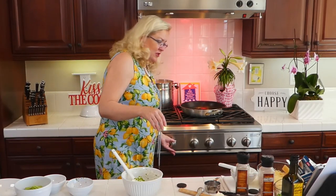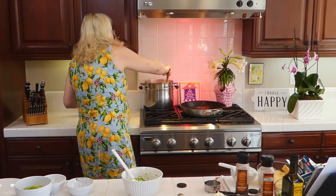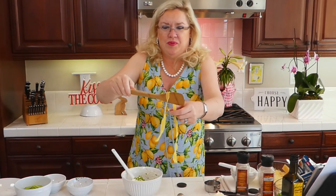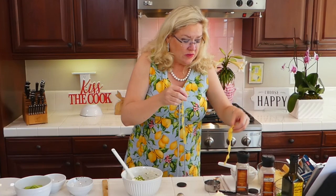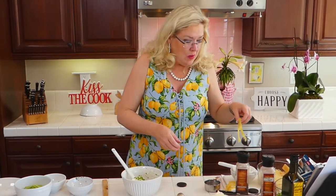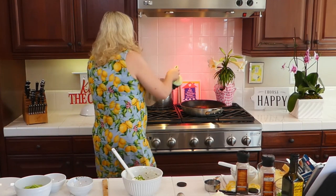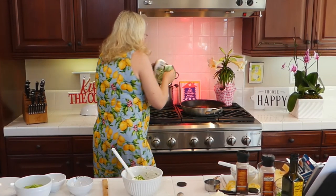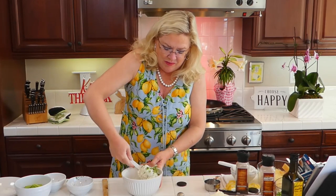I hear my pasta back here doing the pasta dance. How pretty this is — I tried to pick a pretty, wide noodle. These are almost done; I can just tell. They're done enough because I'm going to cook them a little more in the pan. I'm going to pull these out. Let me finish this dip here.